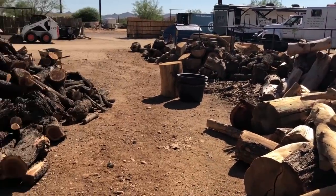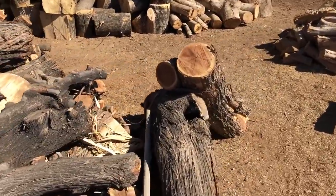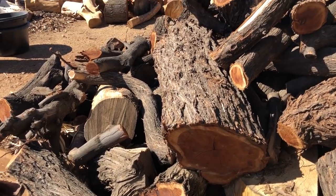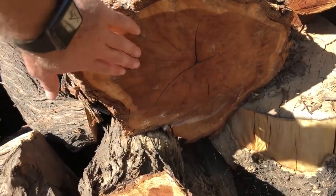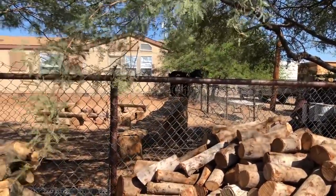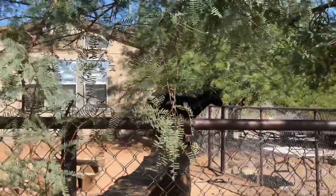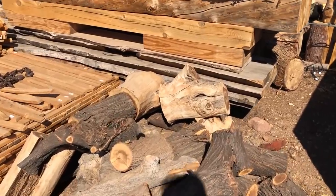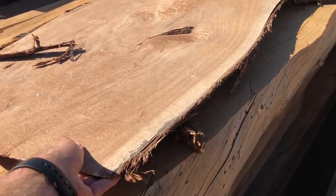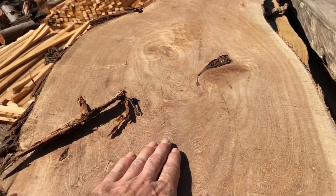Check out this pile of mesquite - really dark grain in the middle - these nice chunks of logs here are amazing. Look at the beauty in that log, it's epic. And when it's finished it's just going to be so beautiful. Oh look, there's a goat! Hi buddy, cool little ramp runway with logs. Here's the slab that Justin is giving me - it's a two-inch thick mesquite slab. When I finish this, it's going to be amazing.